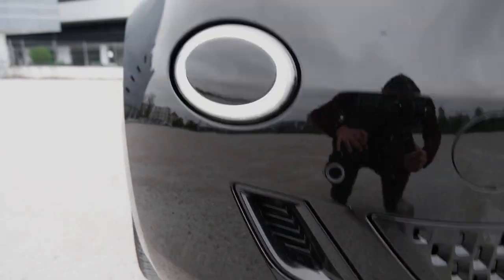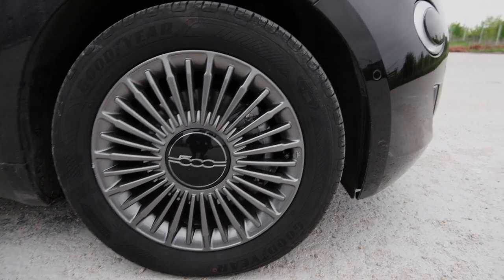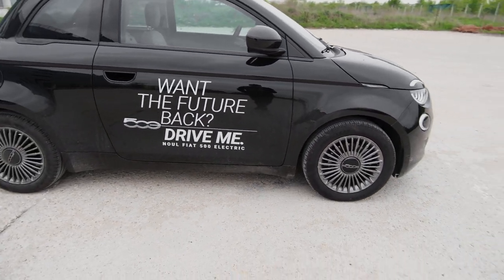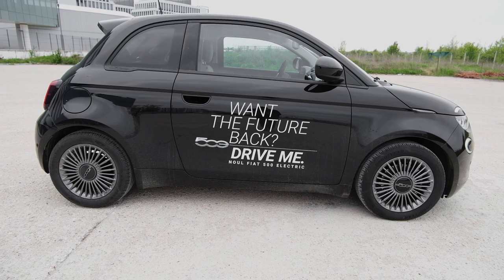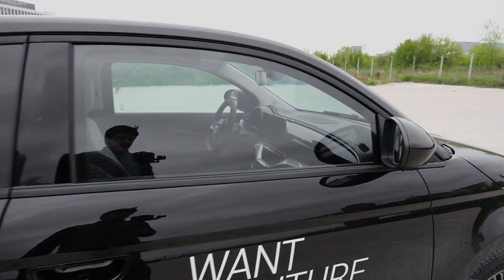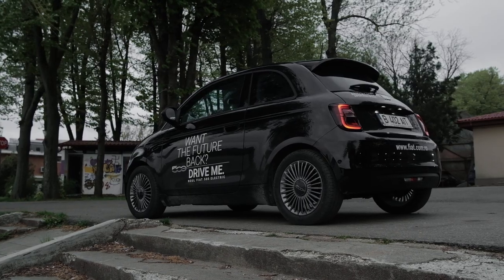These little vents here are fake. My tester is riding on 16-inch wheels, shod in Goodyear EV-specific tires. I also really like these wing-style side repeaters — they're pretty cool.